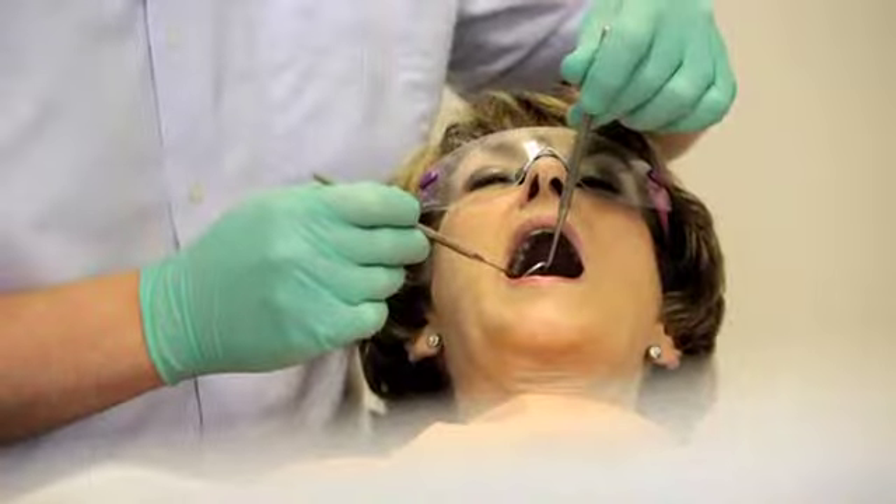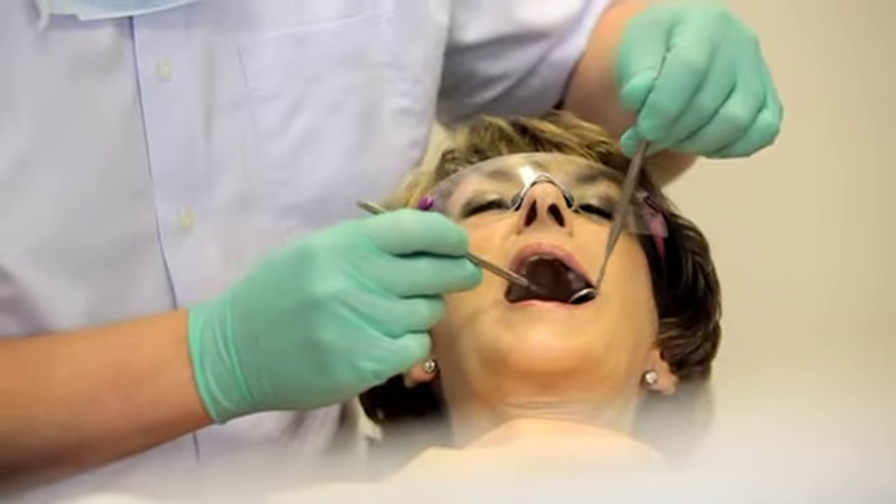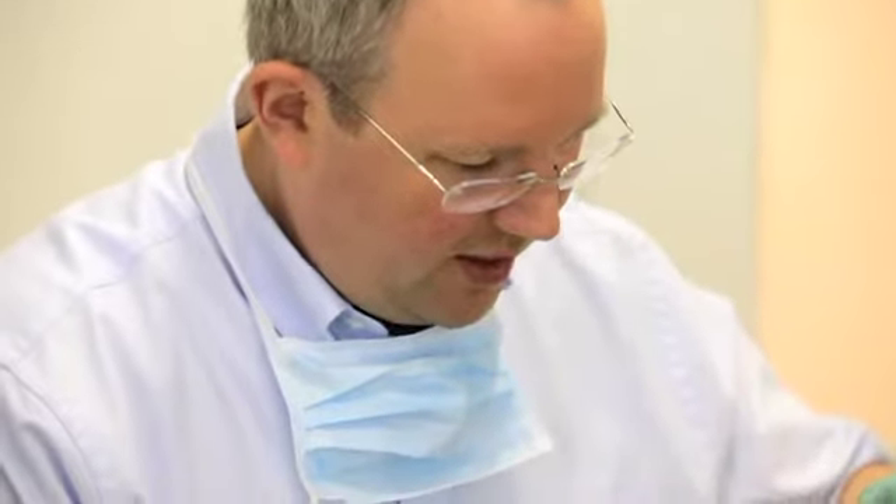Not knowing what it would be like, you imagine you would feel some sort of pain from it, but none whatsoever. Very straightforward, and the results are like having your original teeth.